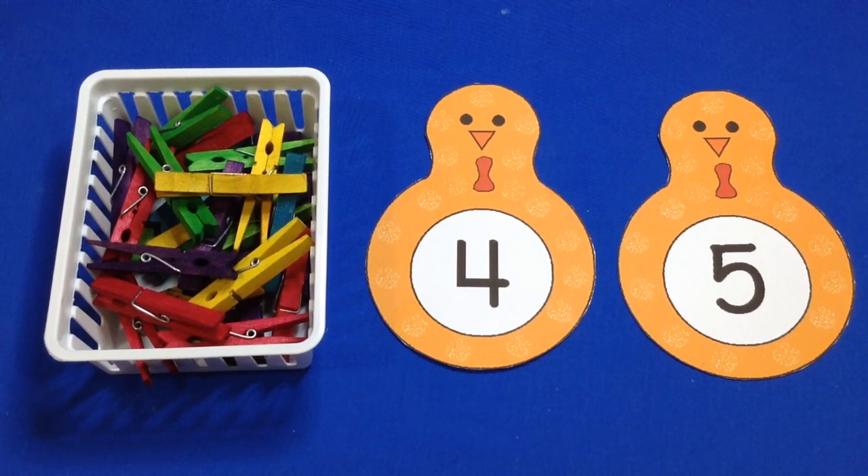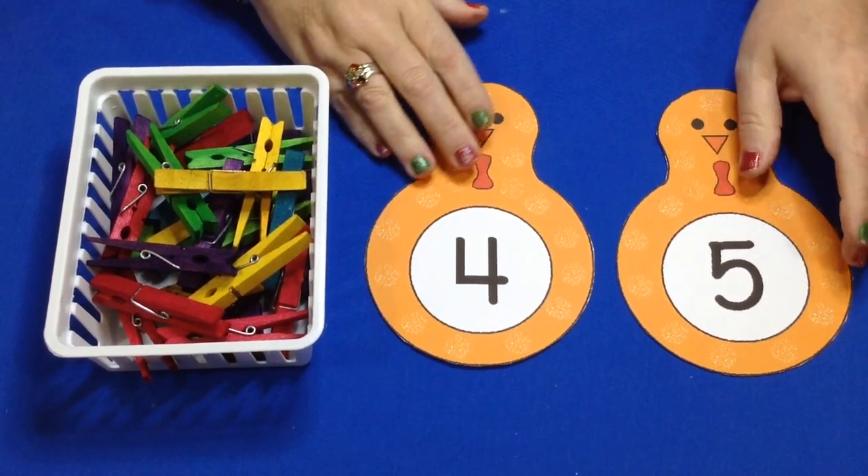Hi, I'm Shelly Lovett with ChildCareLand.com and today I want to share with you turkey clothespin counting.